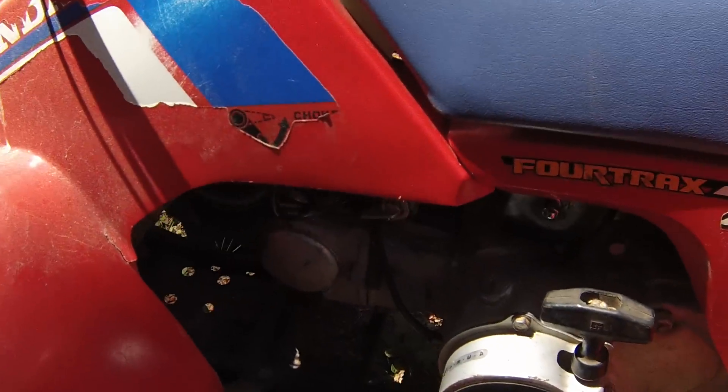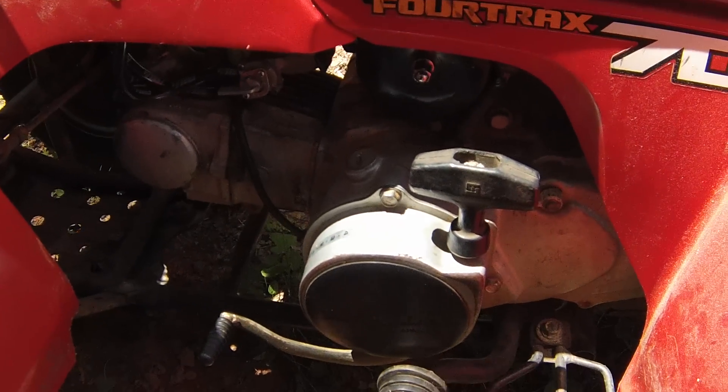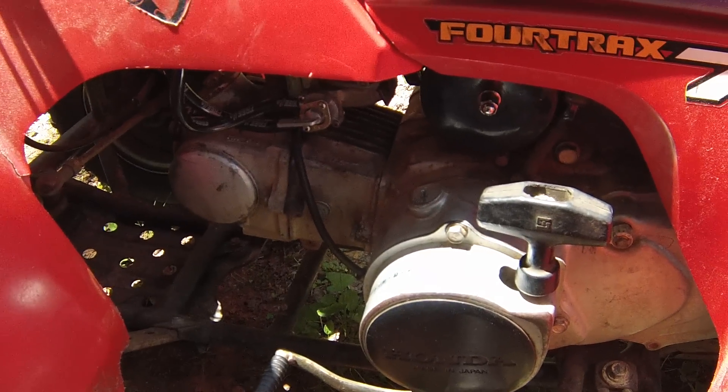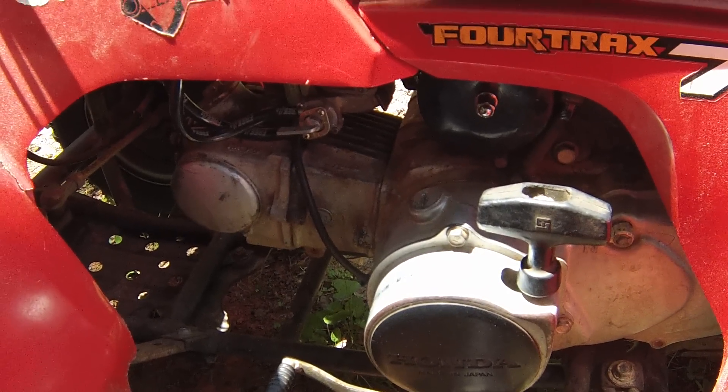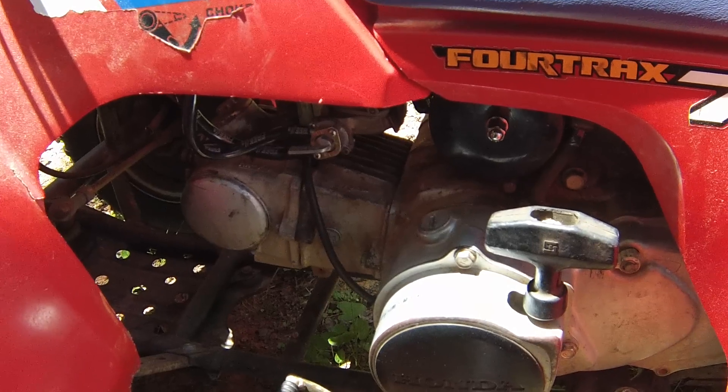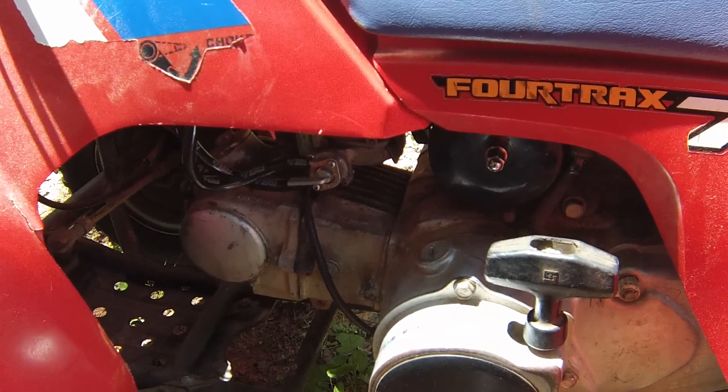Alright guys, I just made a video showing how to do this spark repair if your TRX70 doesn't have a spark, but the volume was at zero because I had the full case on the GoPro. I have it out of the case now, so I'm just going to show it to you — it's pretty simple.